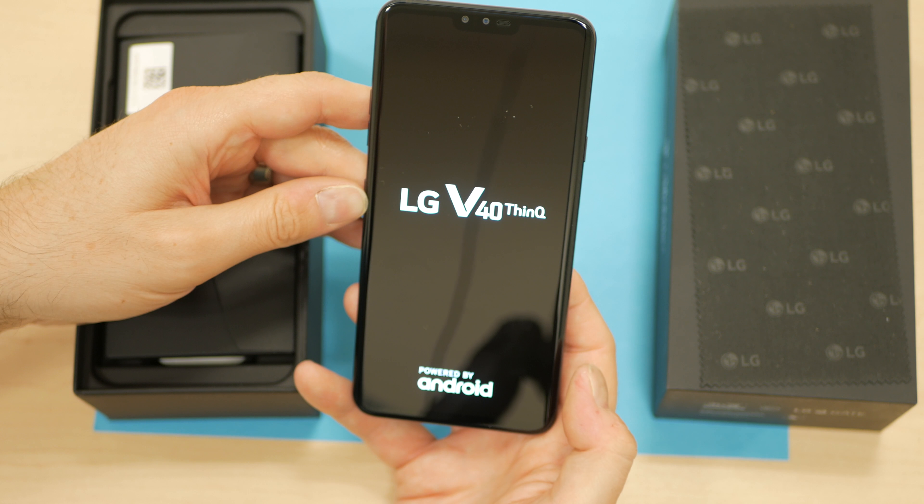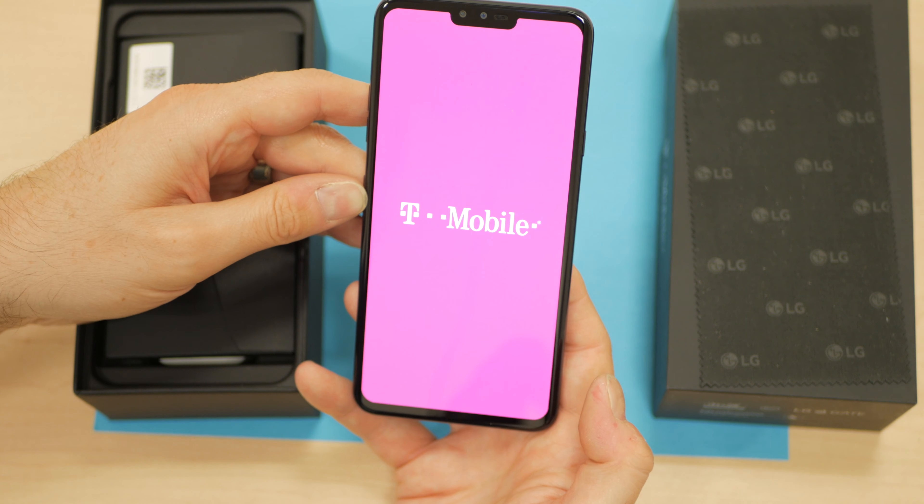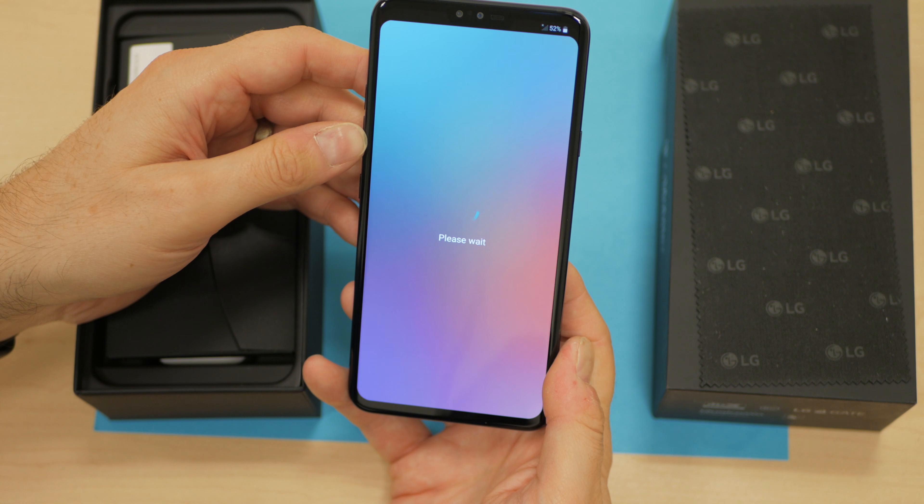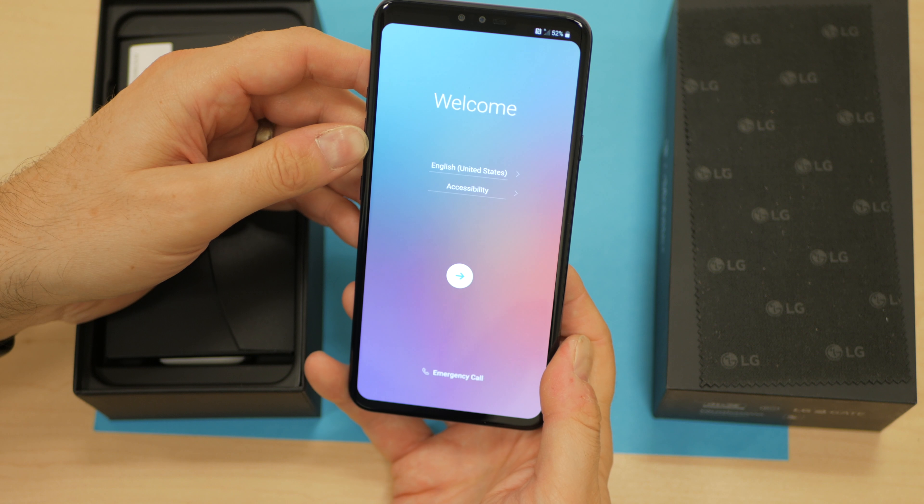Powered by Android. The very lovely T-Mobile launch sound. So as you can see, this device, much like the G7, also has a notched front display. And about 52% of the battery there to start off with, which is kind of nice.